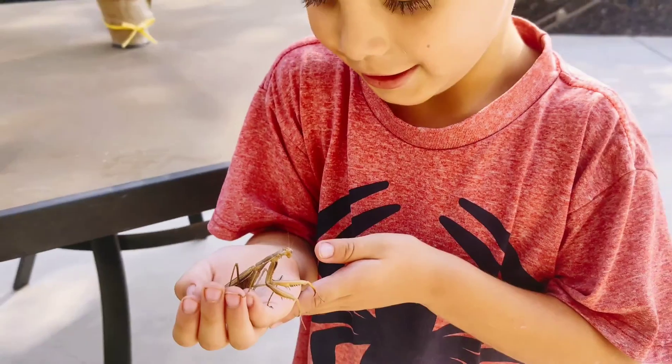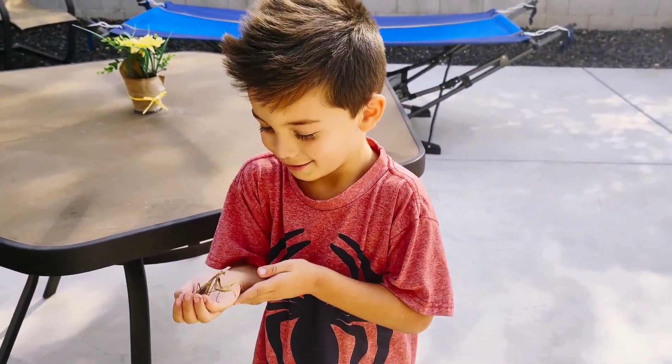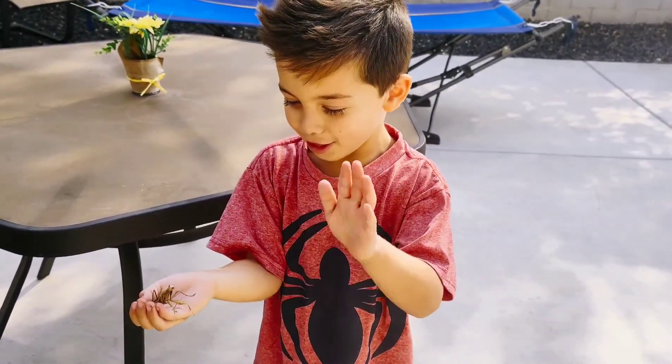He's a good one. It's a mommy Mantis. Yeah, he's a good one. Right there. Wow. He's saying hi to you. Hi, Mr. Mantis.